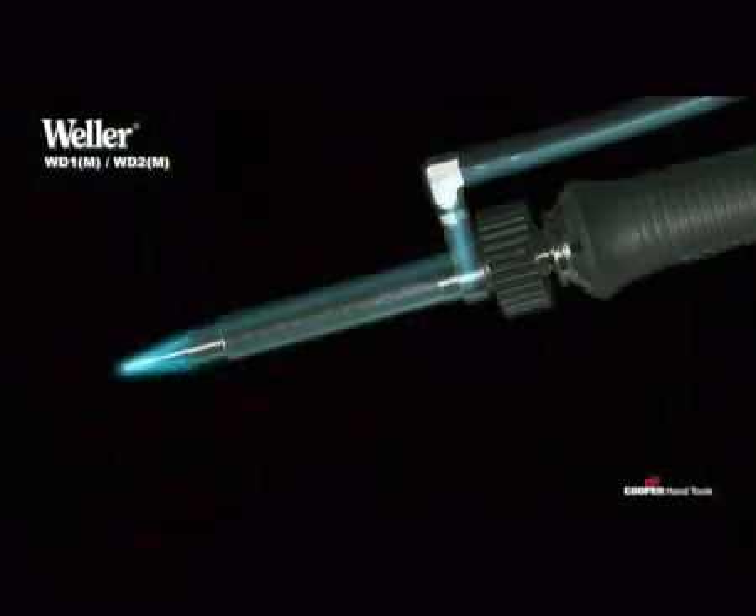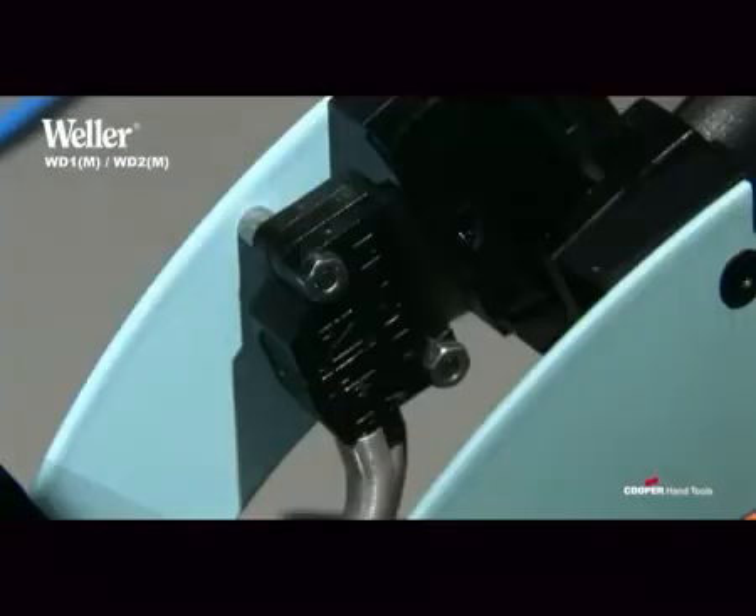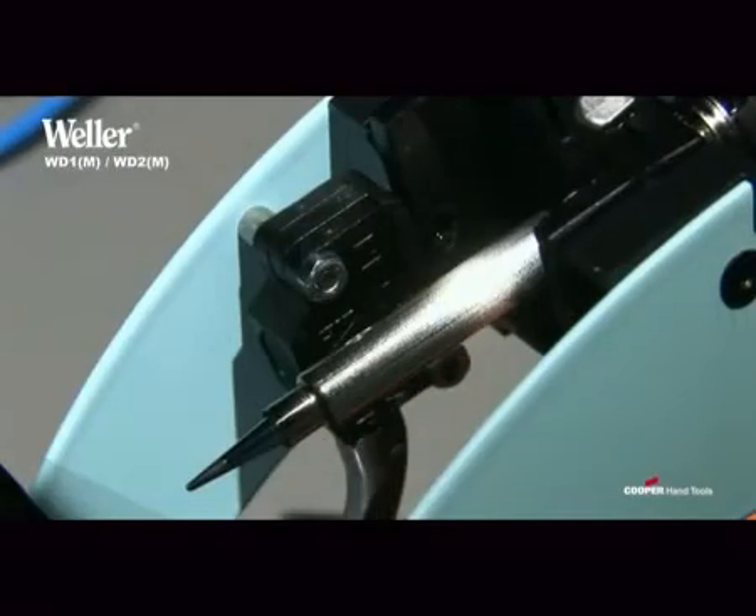Soldering with inert gas improves wetting and reduces soldering time. In the accessory set, there is a special tip sleeve with inert gas adapter and a stand with an integrated switch, which blocks the gas supply as soon as the iron is set down.